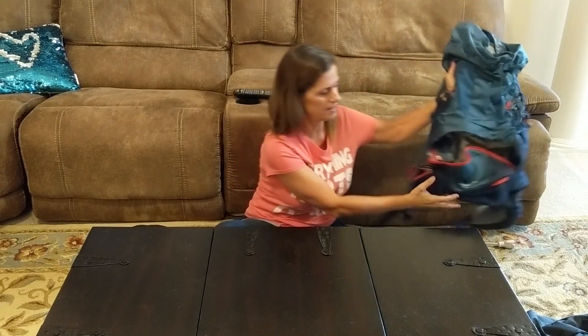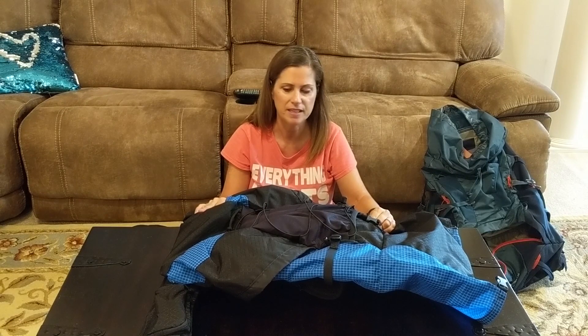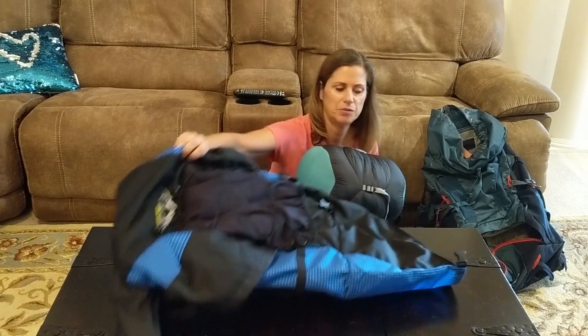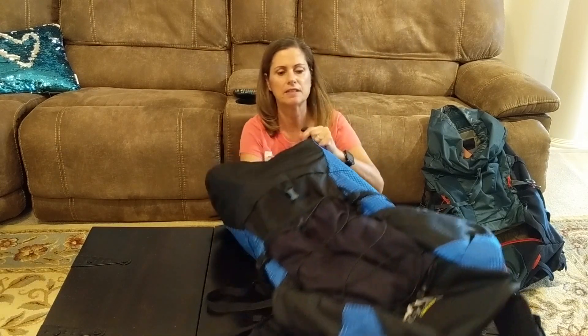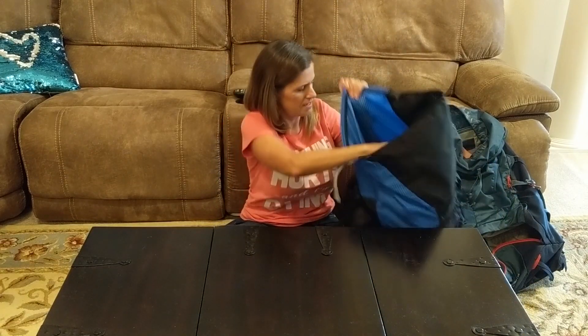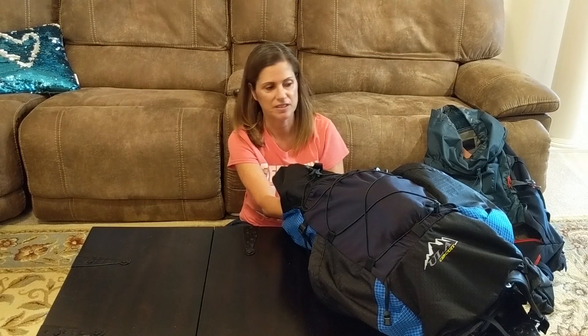I chose to get another backpack — goodbye Deuter, this is going back to the store this week. I got a ULA Circuit, which William got one before I ordered mine and it looked great. This is a lot lighter than the Deuter, around 41 ounces, and there's so much more room in this. Let me show you how the sleeping bag goes in — just slides right in, there's so much more room. I can maneuver it however I want and it's much less stressful.